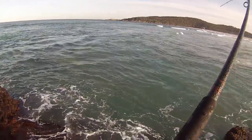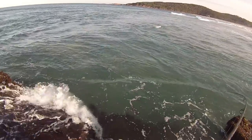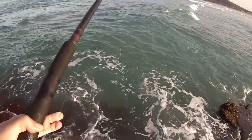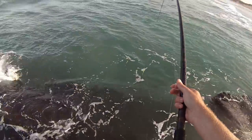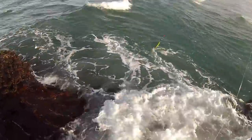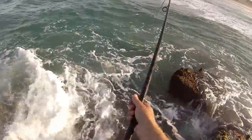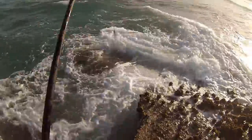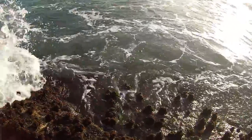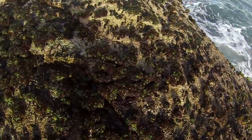There we go — another fish. He's a nice sized one. Just hooked up another one. I thought I'd try over here — it's a bit easier to fish. We've got one. Another nice luderic. Just dropped him. I dropped him like it's hot.